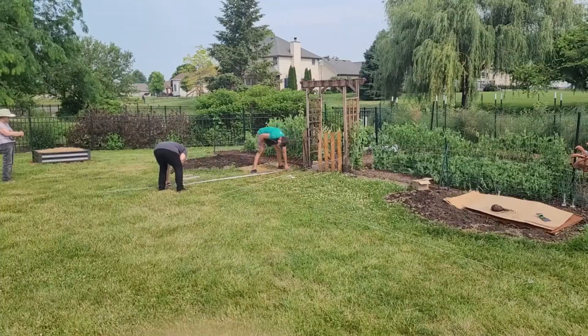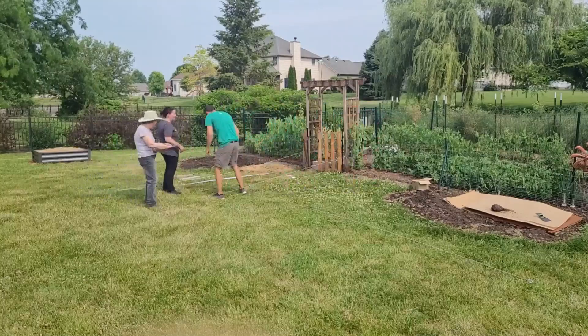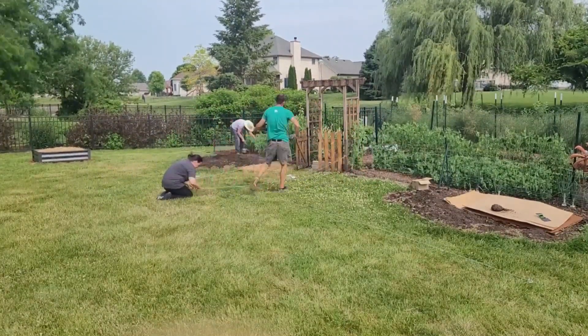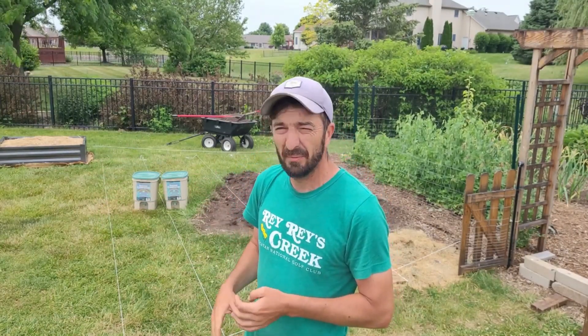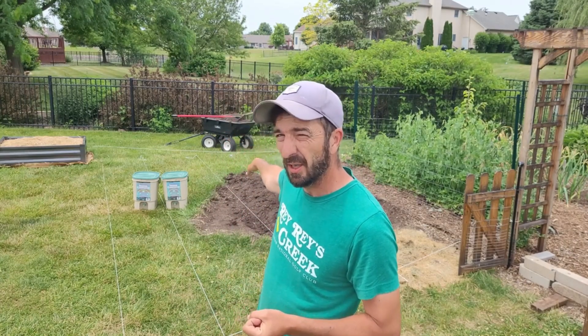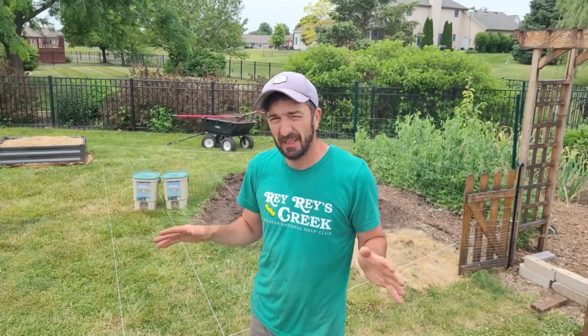The first thing we did was measure everything out: a two-foot wood chip pathway, then a three-foot bed, a two-foot pathway, and then another two-foot wood chip pathway. The second thing I did was shovel all the compost — it got delivered and dumped in front — so I just shoveled it into where our pathway is going to be.